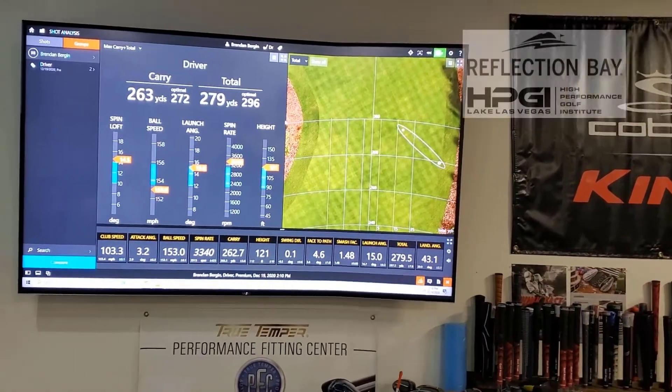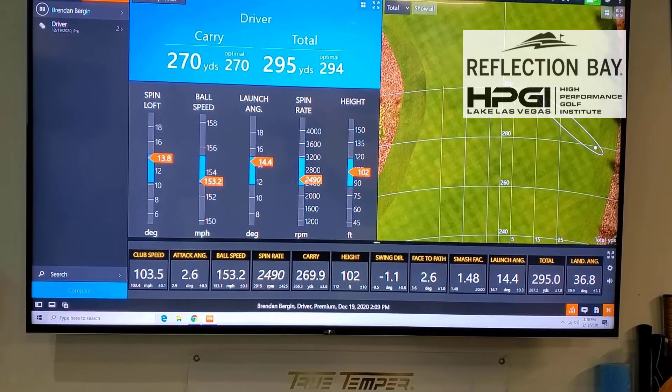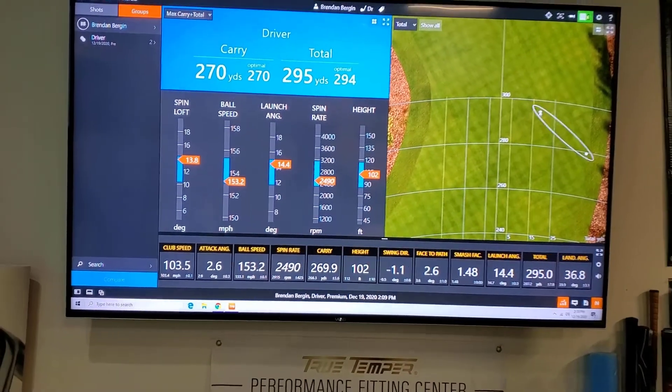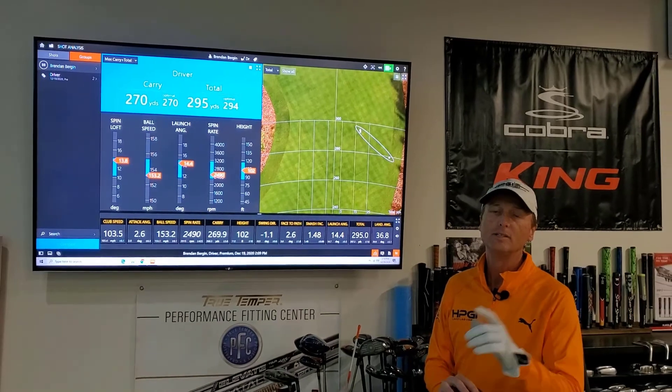Let's have a look at the first drive. When I go back to the first drive with that lighter weight, you can see our spin rate comes down and our height comes down, giving us a better carry and giving us a better driver overall. If you haven't had your driver optimized, it's something you should do.